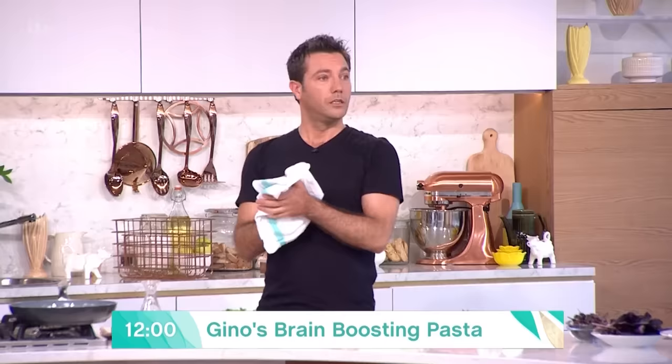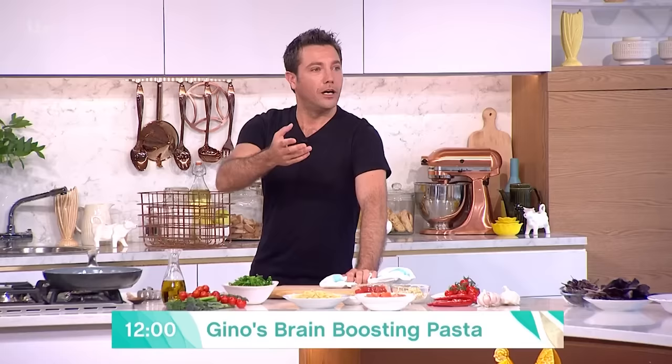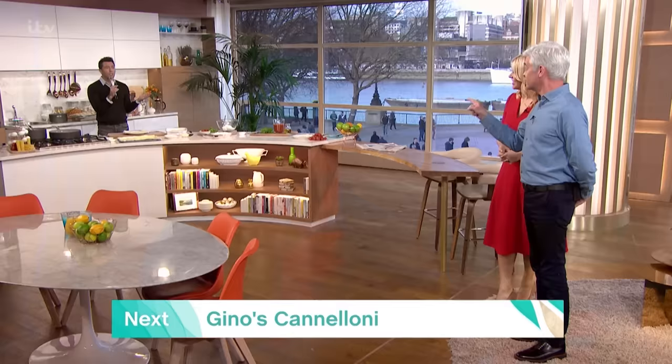You haven't eaten yours this morning, Gino. You need to eat some more broccoli because you haven't put your mic on so we can't hear you. Oh, it's switched on now — there you go. Every second you're doing this is a second you get to cook less.